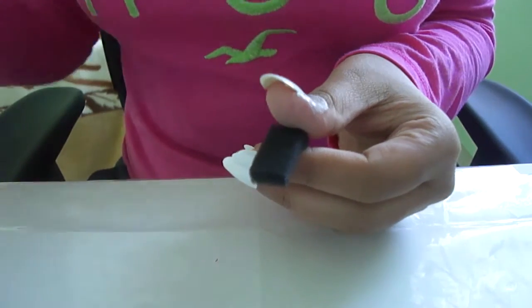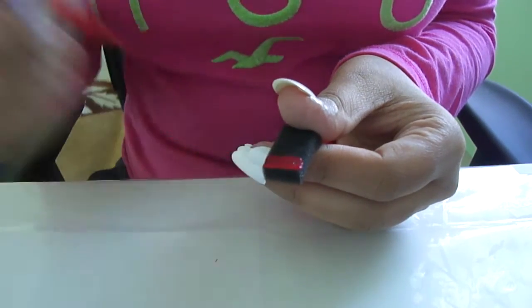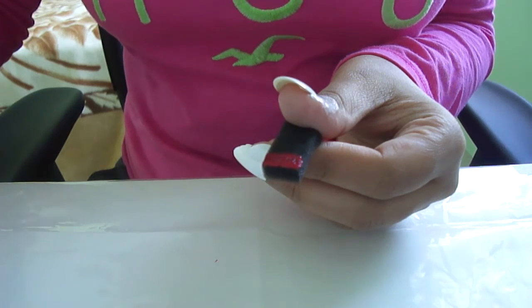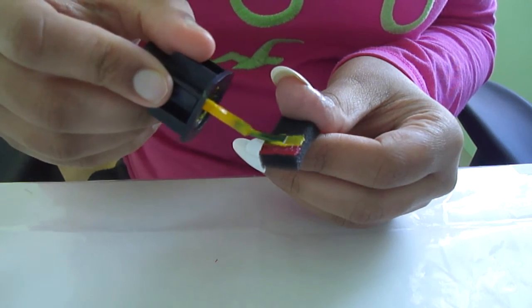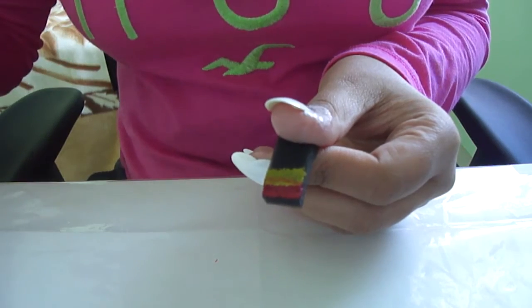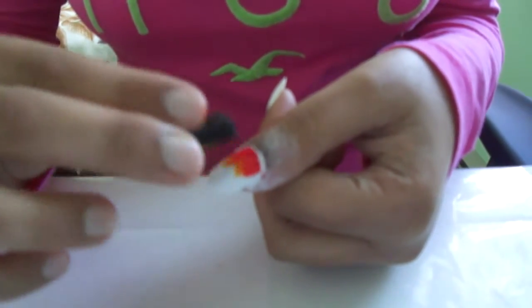I'll even do an ombré to show you guys that it's okay if you mess up, because it literally does not matter. If you don't know how to do an ombré, it's actually pretty simple — you just need a sponge and the colors of your choice. Put down your sponge but not too much, and make sure the colors are overlapping so it creates the ombré effect.